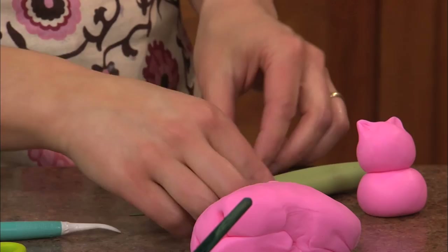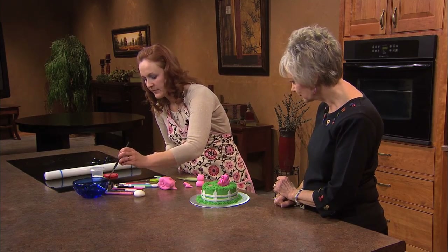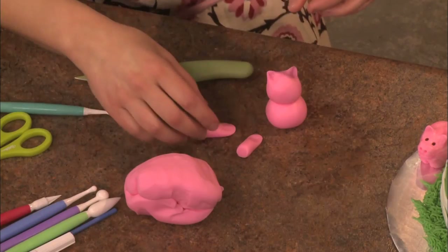And then I just push down on the opposite end. Then just add a little water — a little water will actually hold these together.